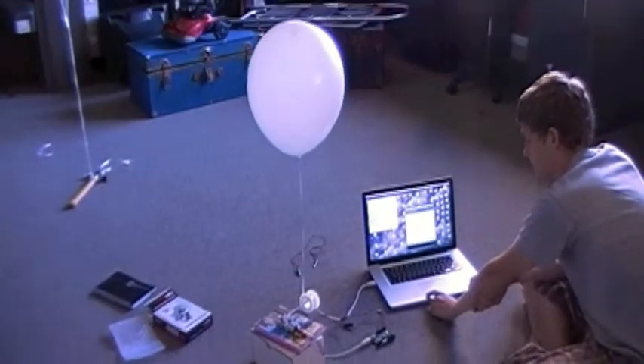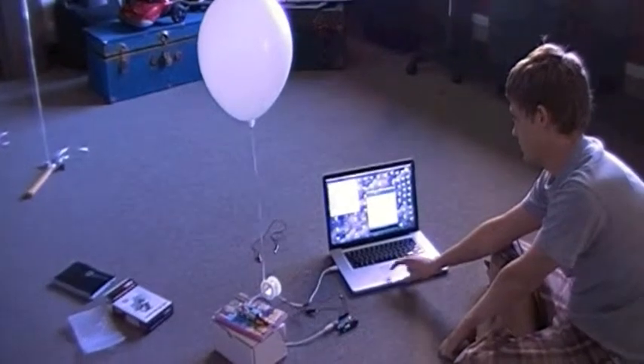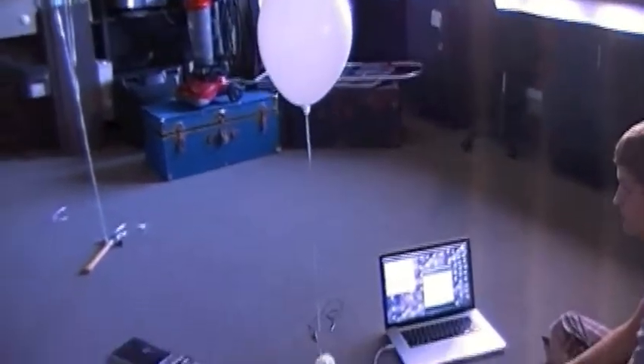This is our test of the balloon attached to the motor, and hopefully the spool will rotate so that the balloon... Oh my gosh, it's going up.